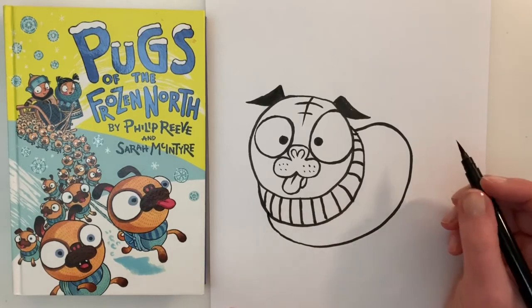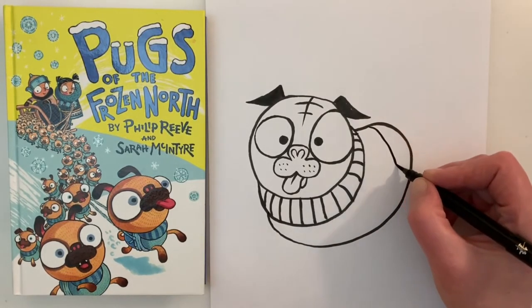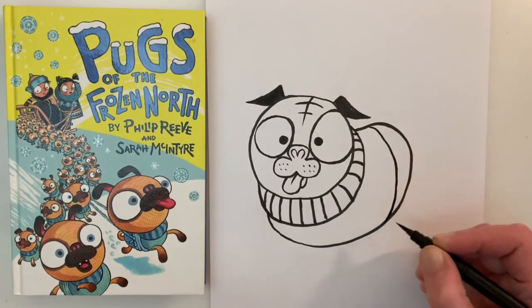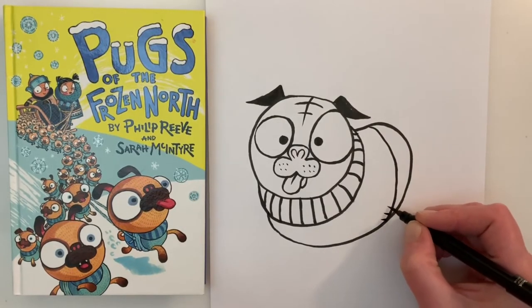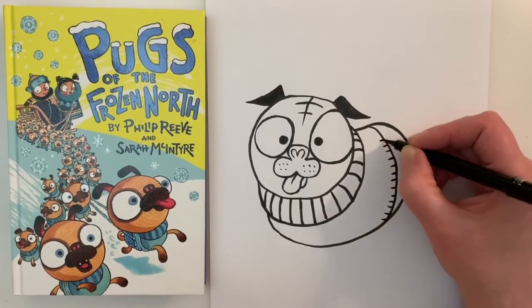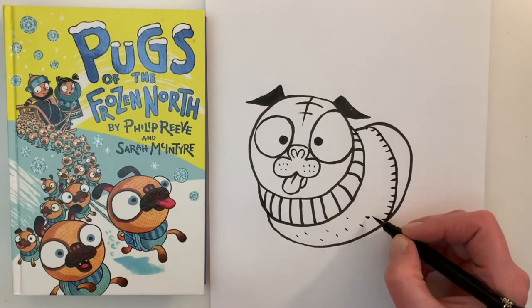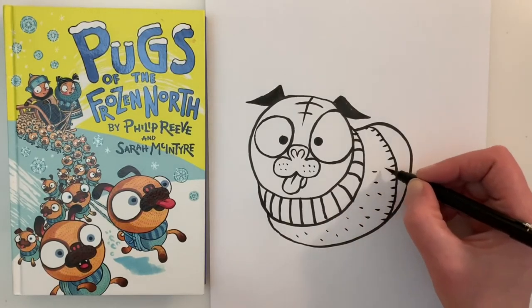It's quite a short body. The pug is wearing a jumper so let's just draw a line here to distinguish between the pug's body and the jumper. I can see in the picture that the jumper has a little bit of detail to it, so I'm just going to add some detail, a bit of texture to that jumper.